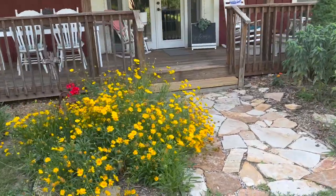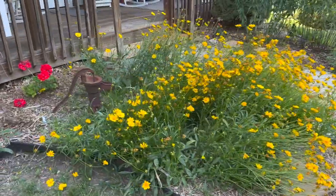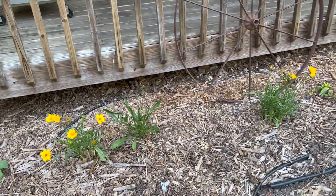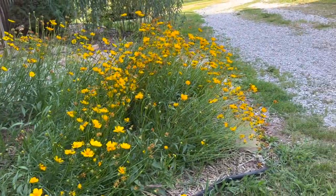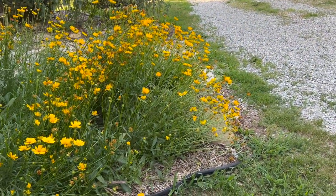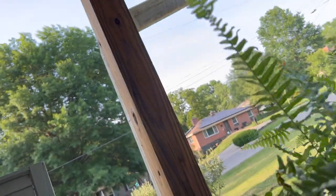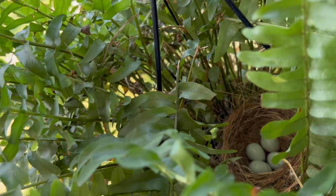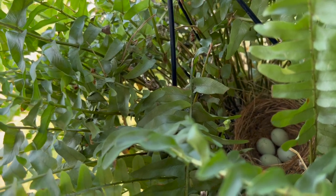Here's the coreopsis in the front now that it is in full bloom. You'll remember that I transplanted some, and they are doing very well — everywhere I planted them, they're doing great. I need to really move more of these next year. Let me show you what's going on in the fern plant — got to be real gentle. Can't wait till there's baby birds in here just cheeping away. Genesee and Tevye are going to love it.